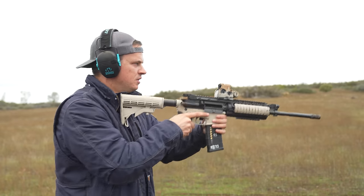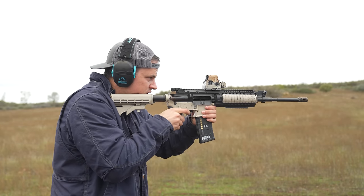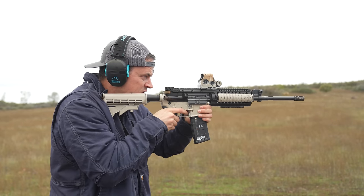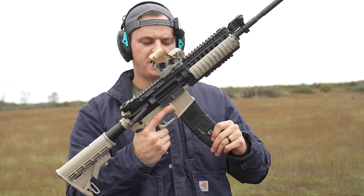Bolt is open. You can see that that can be done pretty fast.